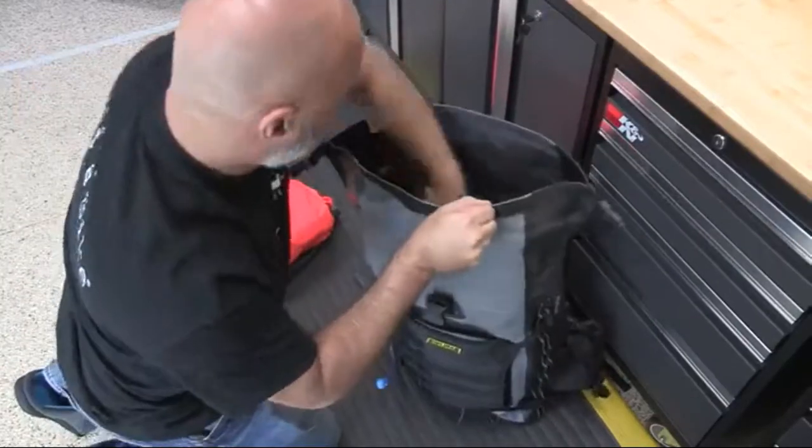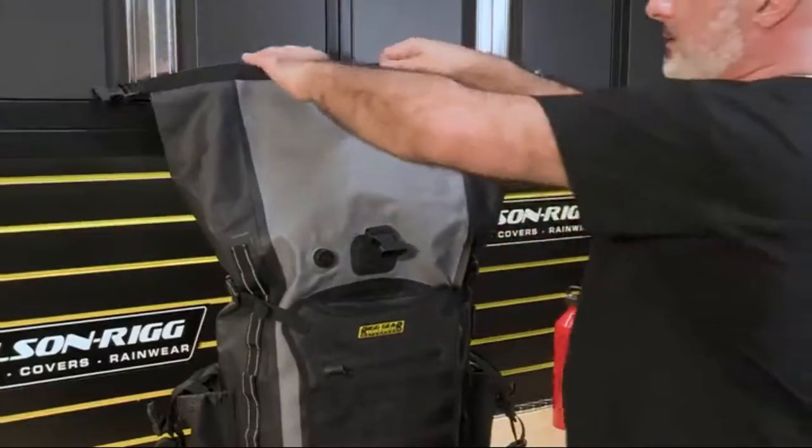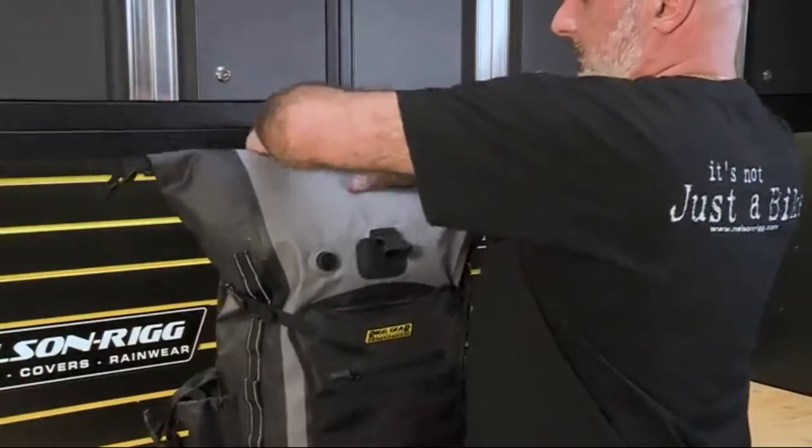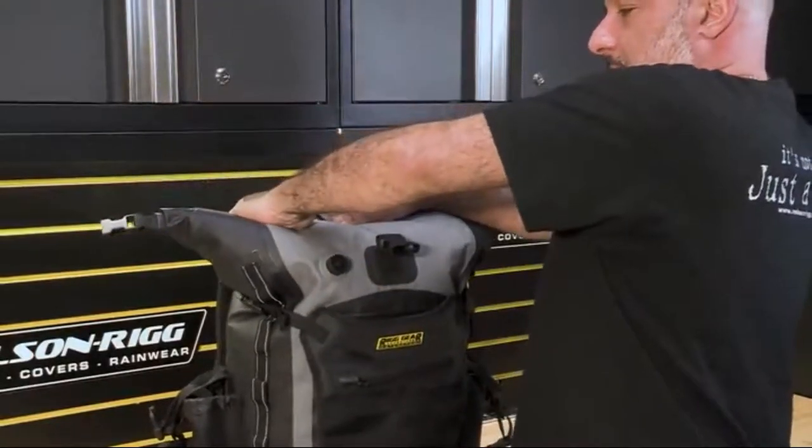To close, place your contents inside the waterproof bag. Put heavier items lower in the bag to balance the load better. Roll down the top a minimum of three times. On the front of the bag, there is a waterproof purge valve which allows the air to escape and makes for better compression.